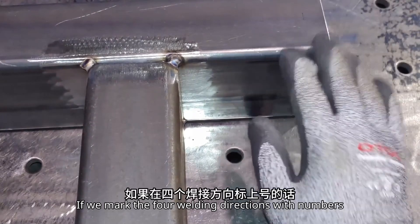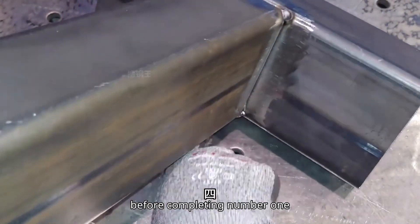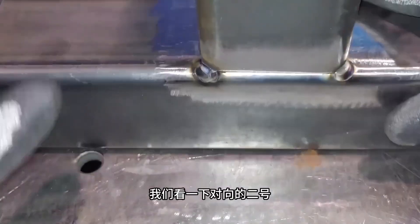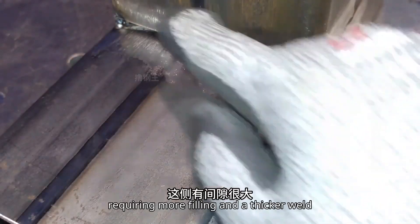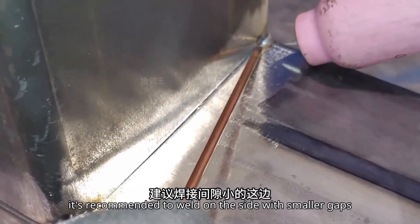If we mark the four welding directions with numbers, the welding order is 1, 2, 3, 4. Before completing number 1, let's take a look at workpiece number 2. There's a large gap this time, requiring more filling and a thicker weld. Considering this, it's recommended to weld on the side with smaller gaps first.